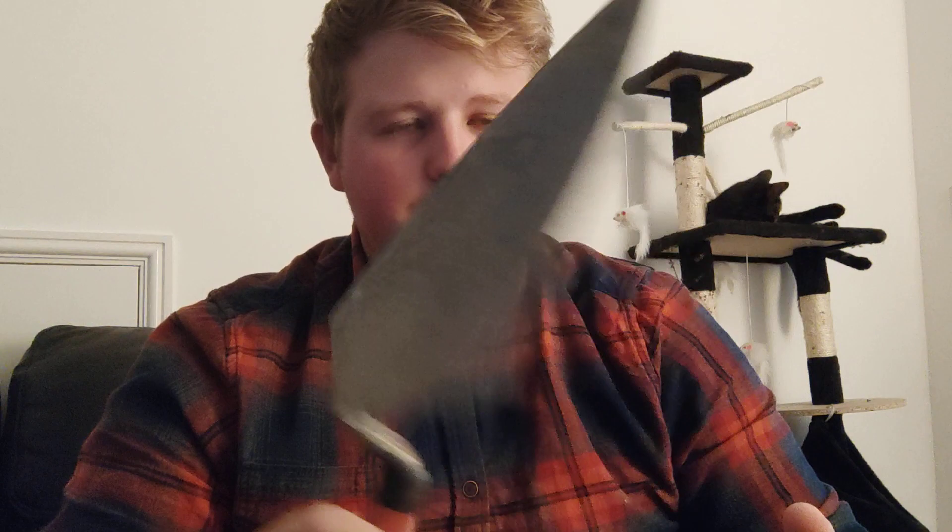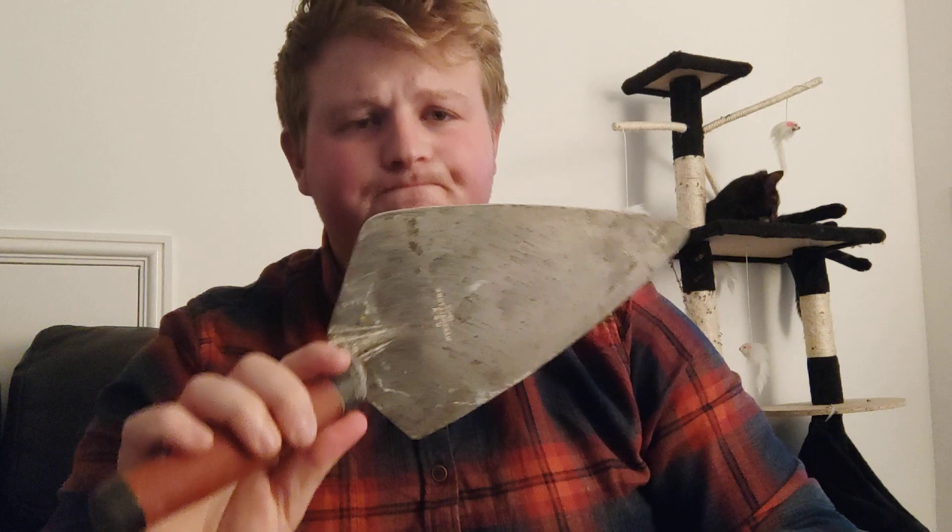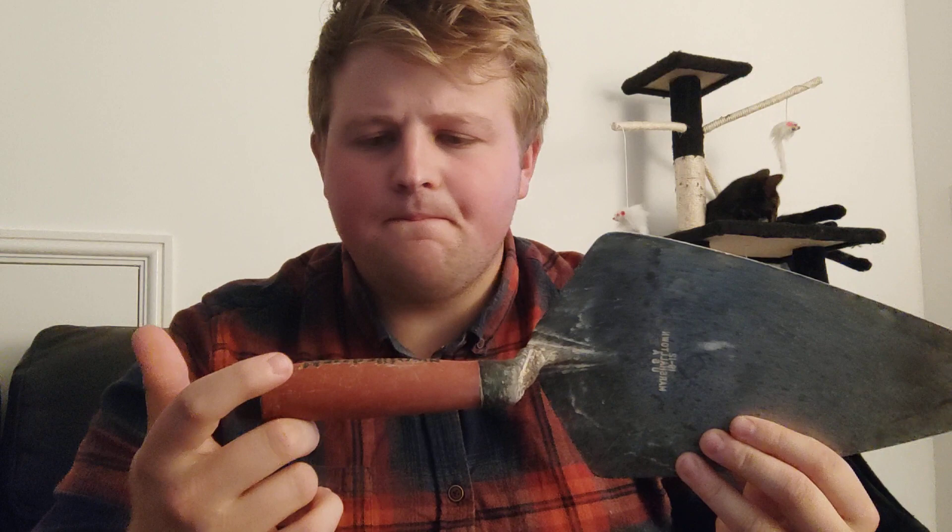Going back probably five, six, maybe seven years — this is the trowel I was using. It's a 12-inch, just a normal Philadelphia by Marshalltown. This was my first ever Marshalltown I think I bought myself. But this was my last trowel I put down when I moved away from big trowels. I didn't realise why I had a big trowel — I just saw everyone else had a big trowel and thought, I suppose the bigger the better. But it's not always the case.